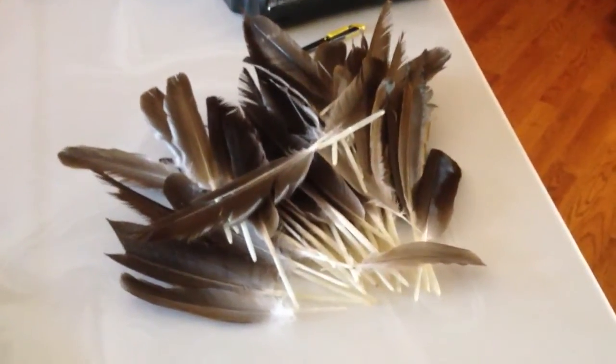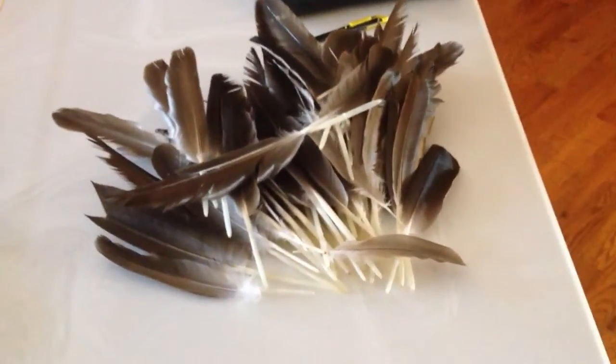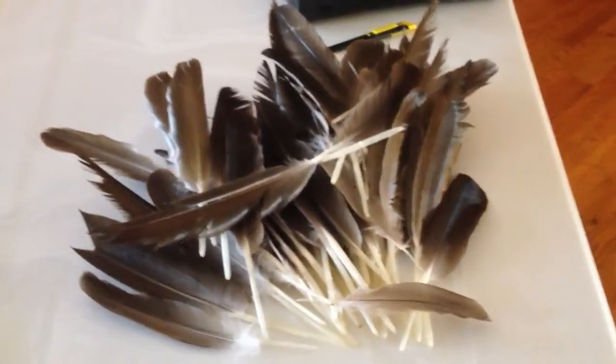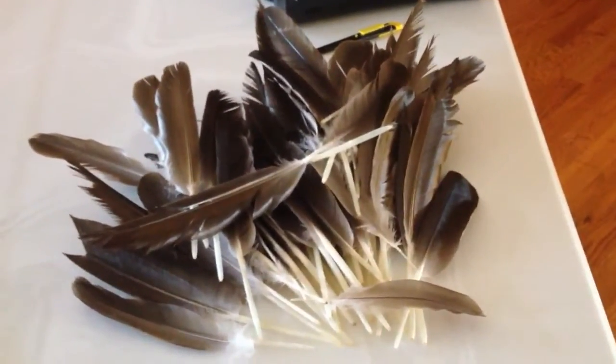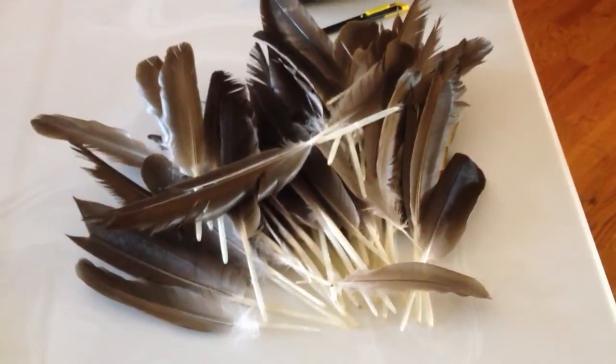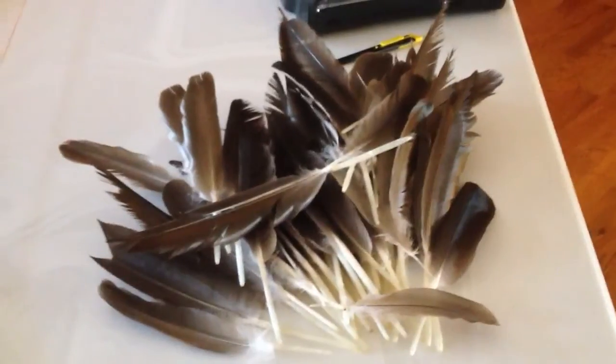So these are some goose feathers that I gathered to make arrow fletching with. This didn't take very long — this is all I could fit in one hand. I was wondering if these feathers would work to do the fletching on arrows.